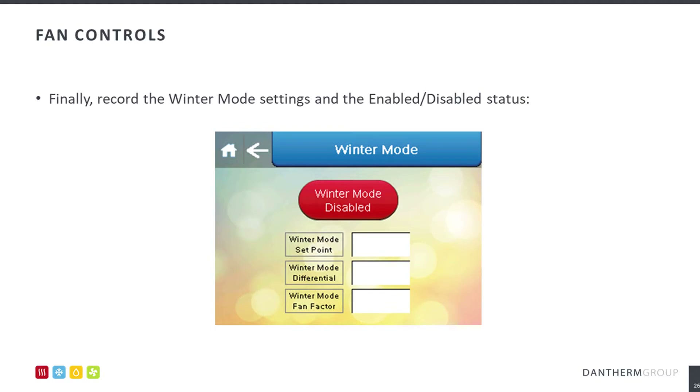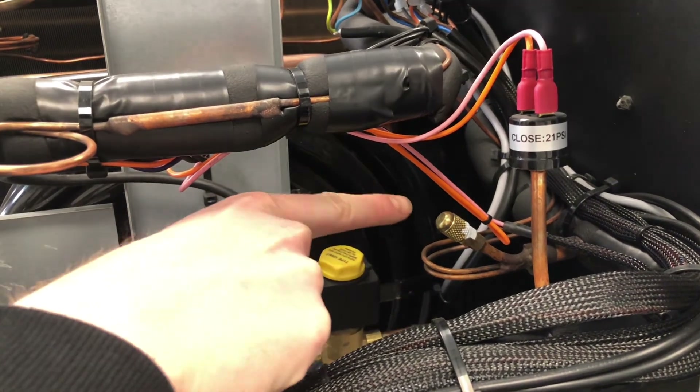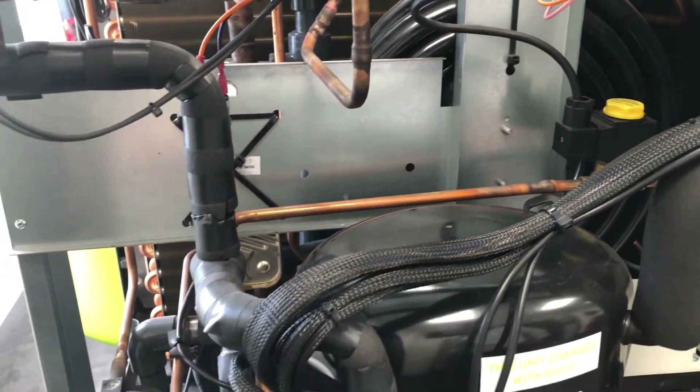Finally, record the winter mode settings also located in the service settings menu. Force the compressor on for dehumidification demand, recording the evaporating and condensing pressures by attaching refrigeration gauges to the service ports. Also take note of the return air temperature and humidity.